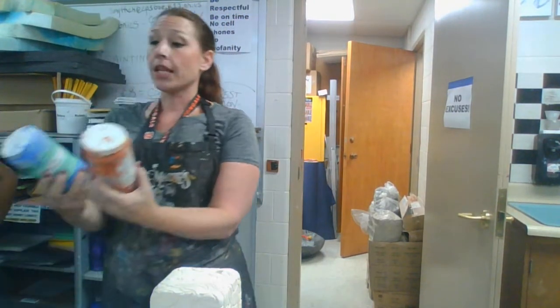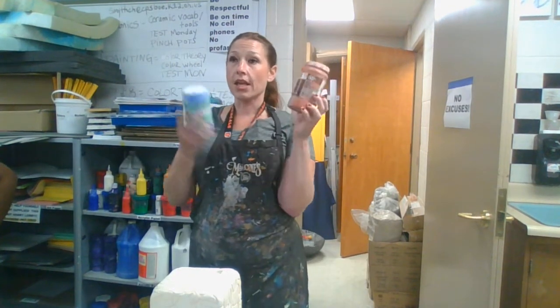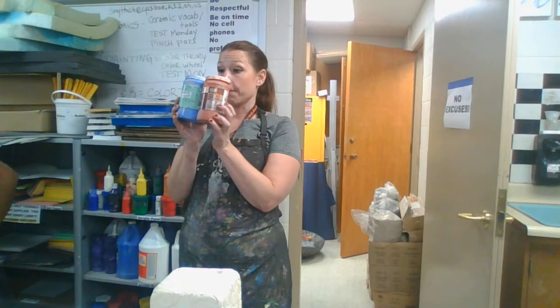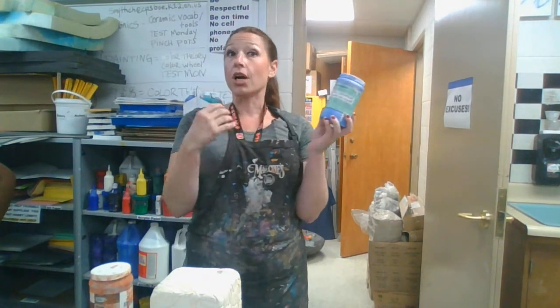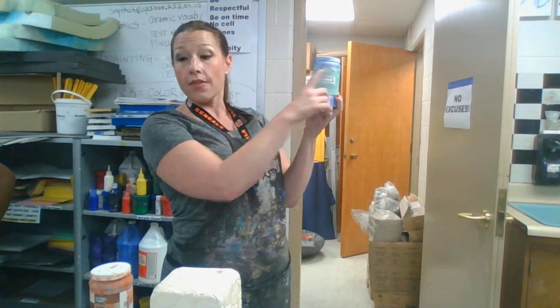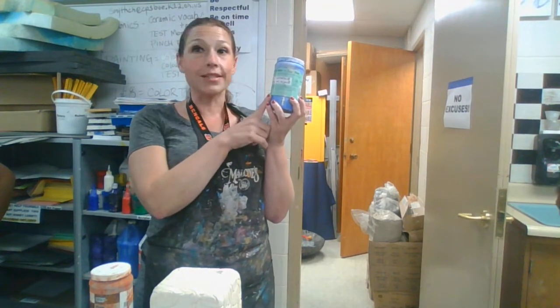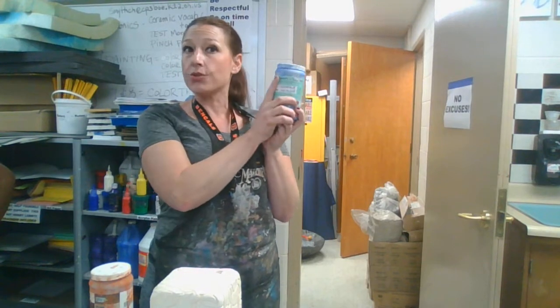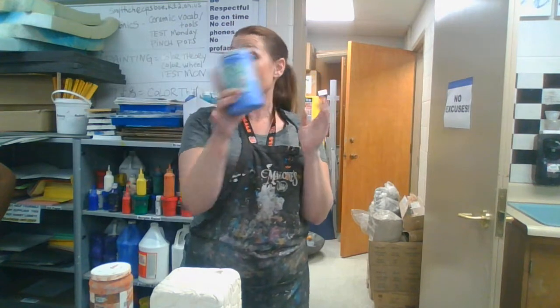So, glazes. Glazes come in containers like so. One is glazed and one is not, but they look the same. This one right here is not glazed — this is colored clay, also called underglaze. At the top it says 'underglaze,' and that's the only way you can tell the difference. This is colored clay; it's not shiny. When you paint it, what you see is what you get. You're not to use these — I keep them away from the glazes, so if you happen across one, bring it to me.